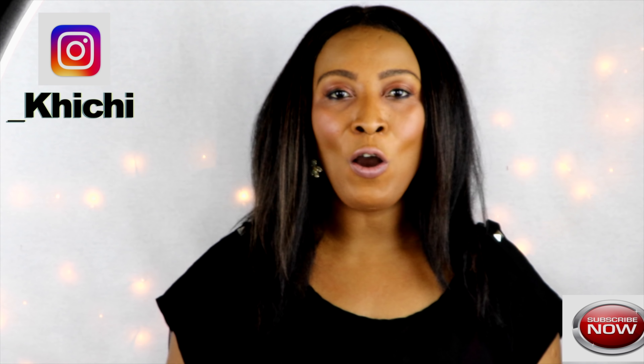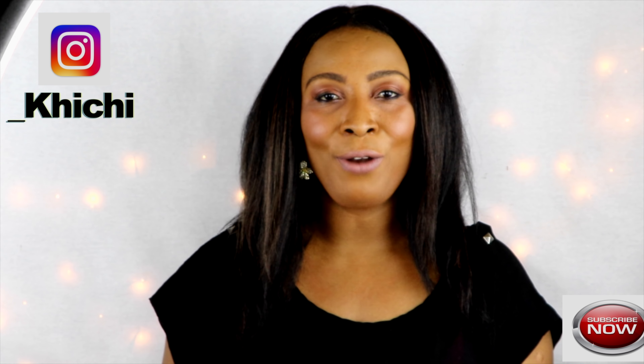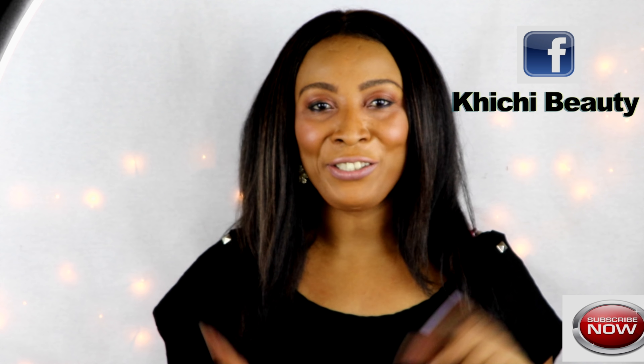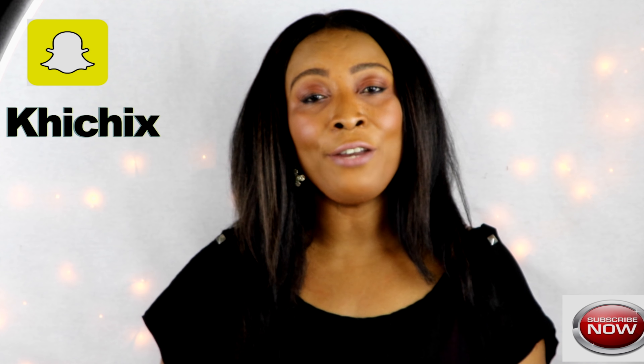Hi everyone, welcome to my channel and welcome back to all my faithful subscribers. Welcome to all the new subscribers. If this is your first time watching, click on my face below this video which will take you to my channel page. Once you're on my channel page, click on videos and there you get a chance to see all my previous videos.